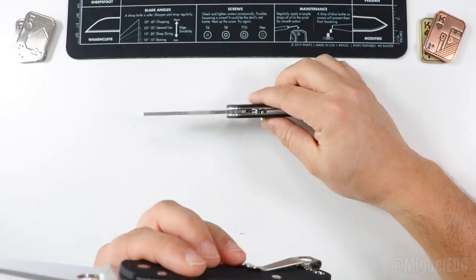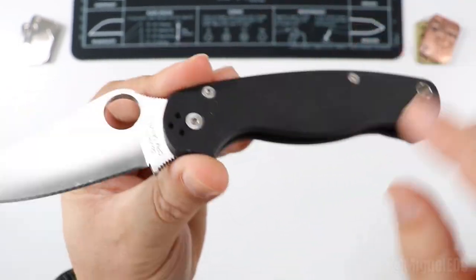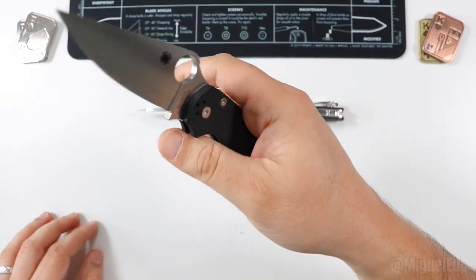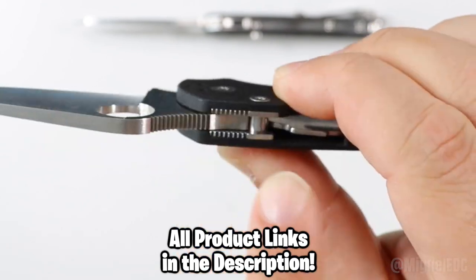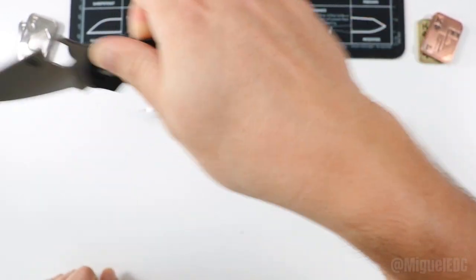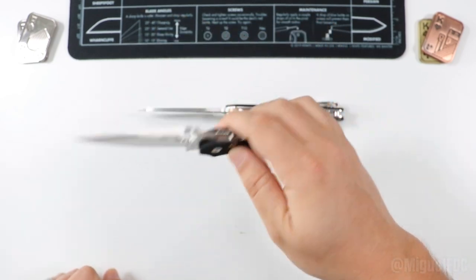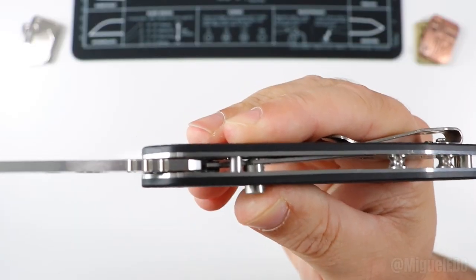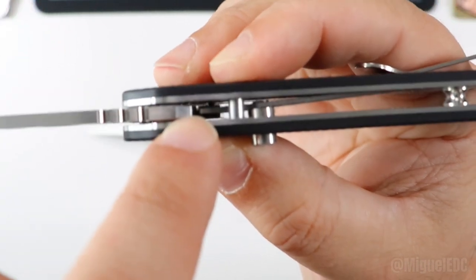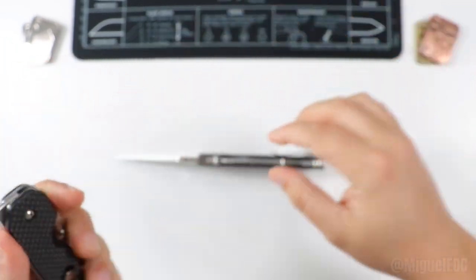Let's talk locking mechanisms — the big elephant in the room. The PM2 has the iconic compression lock: it works like a liner lock except it takes place in the back of the handle, so you're engaging it without your fingers in the way of the blade edge. It locks the blade in place with a stop pin and the liner in the back — it's one of the strongest, safest mechanisms for folding knives. The Smock takes a very similar approach but uses a button to disengage the blade, with the liner in the back locking the blade in place.